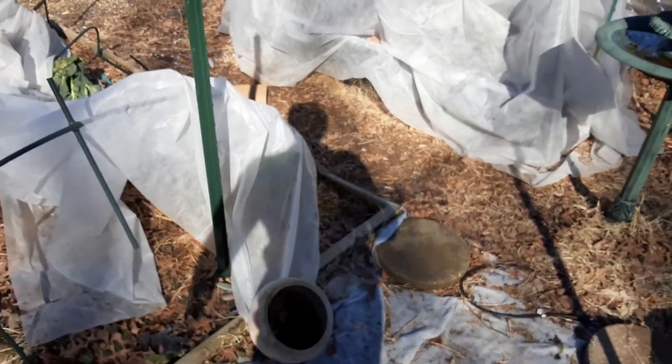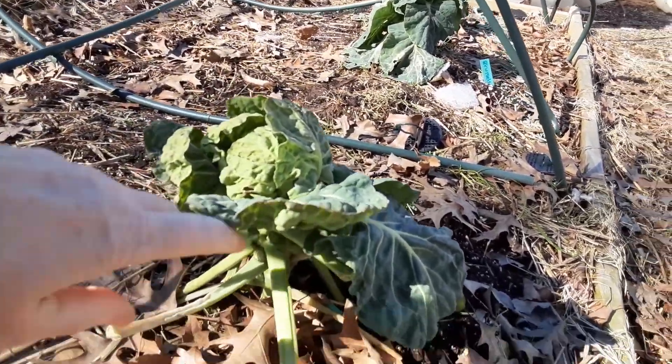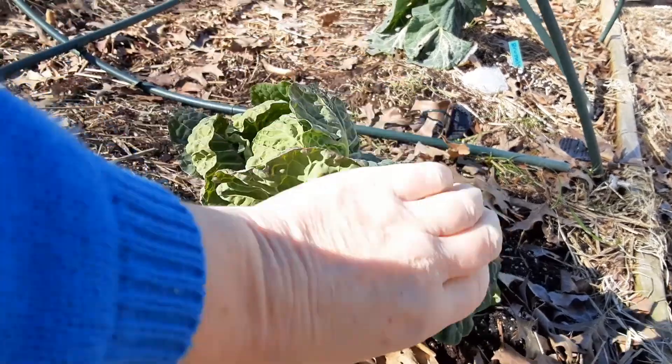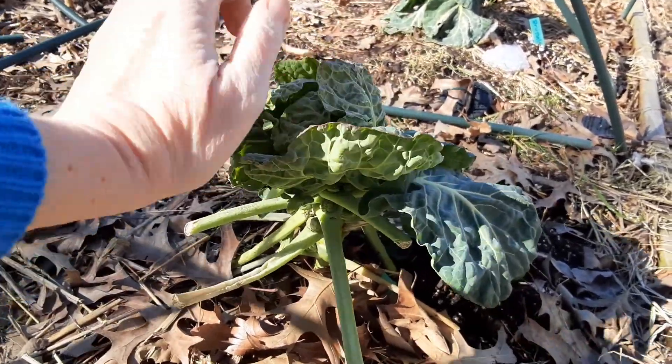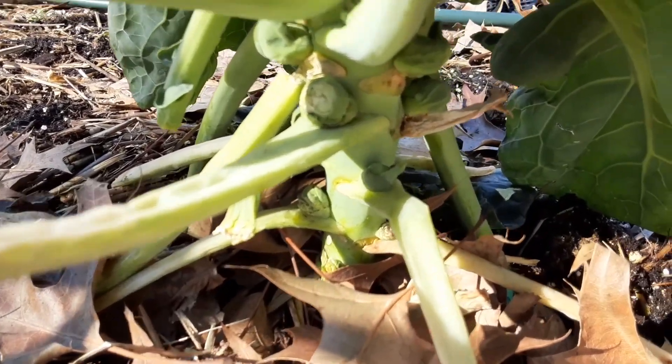Go over here and check these Brussels sprouts. These Brussels sprouts are looking pretty sad too. But those leaves are pretty sturdy — I think they're gonna make it. Oh, baby Brussels sprouts!